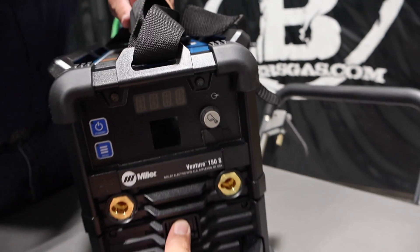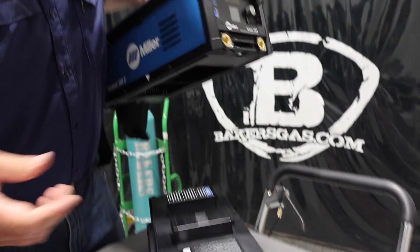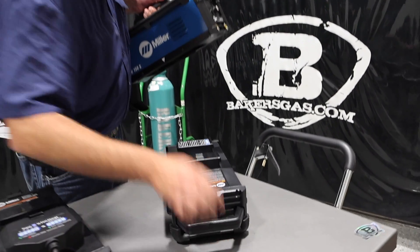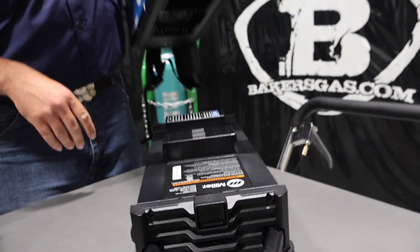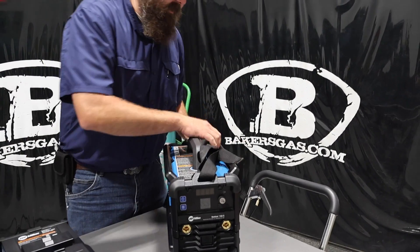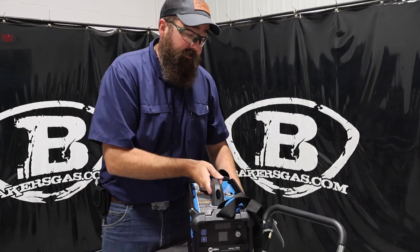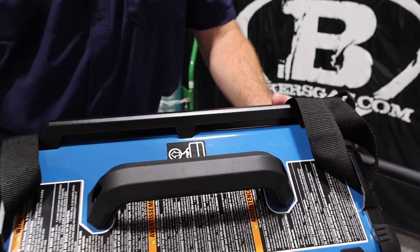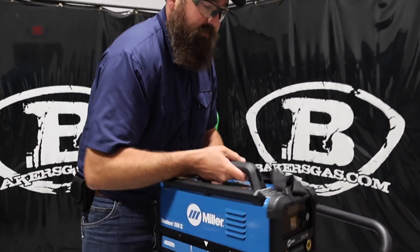To unlatch the battery, you press that front button and it comes right off — super easy. That one button controls the two locking mechanisms. The unit also comes with a shoulder strap. There's a three-point hook on the top where you can tie a rope or pull it up — it's actually a lifting point for this unit.